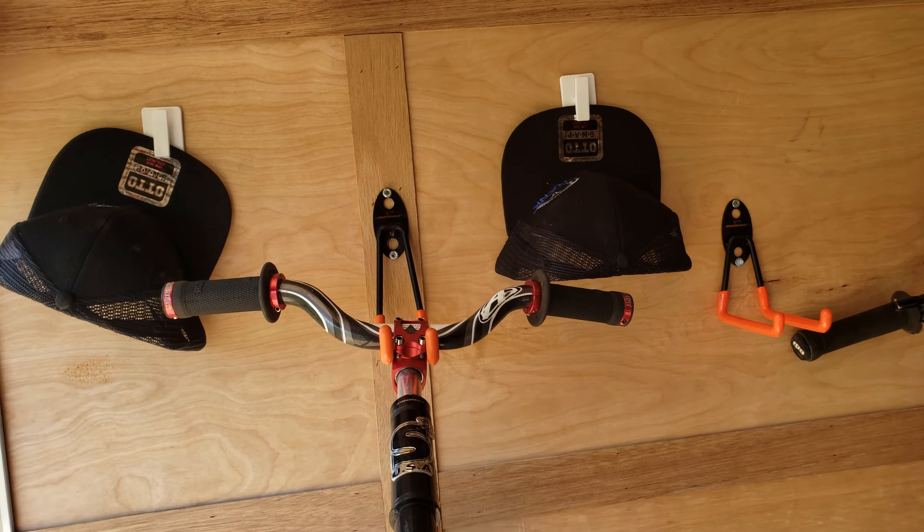Up here we got a shelf that's hanging for tools, cleaners, or whatnot. Big old toolbox down here full of parts and tools. Helmets on the wall.